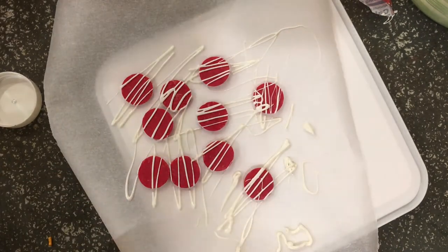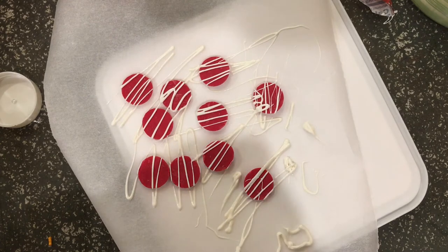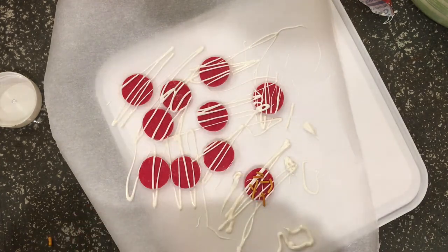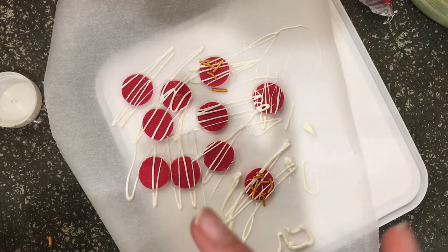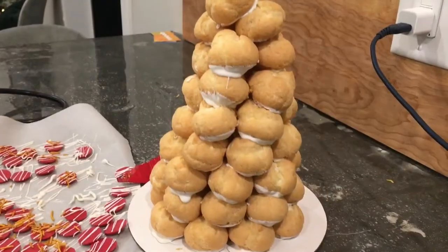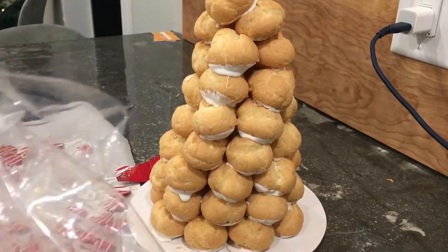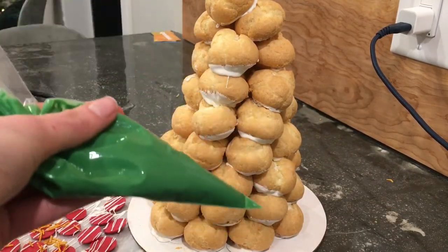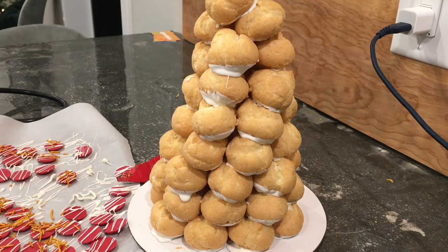You can honestly do so much with the decorating — sky's the limit, which is why I love this as an alternative to a gingerbread house. You can put sprinkles on the ornaments, do all different colors, so many options. I'm going to throw some gold sprinkles on some of them, make a few more ornaments, and then put it all together on the tree. Now I've got some melted green candy melts and I'm going to do a big long drizzle up and down the tree.